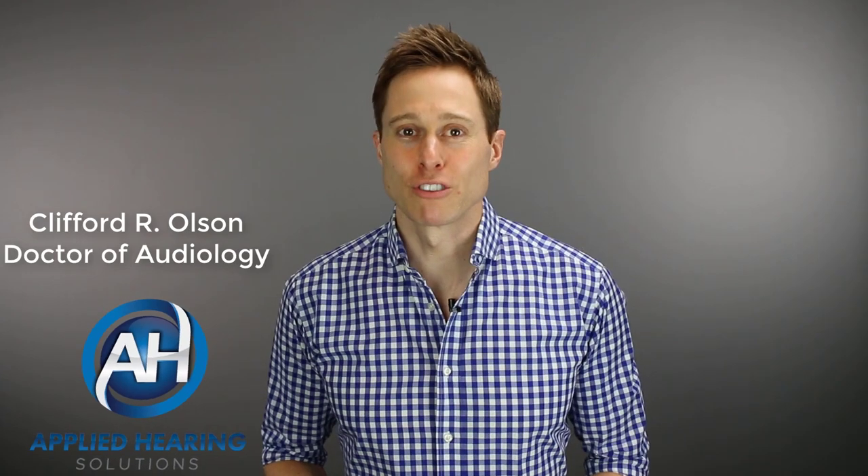Cliff Olson, Doctor of Audiology and founder of Applied Hearing Solutions in Anthem, Arizona. On this channel, I cover a bunch of hearing-related information to help make you a better informed consumer. So if you're into that, make sure you hit that subscribe button.